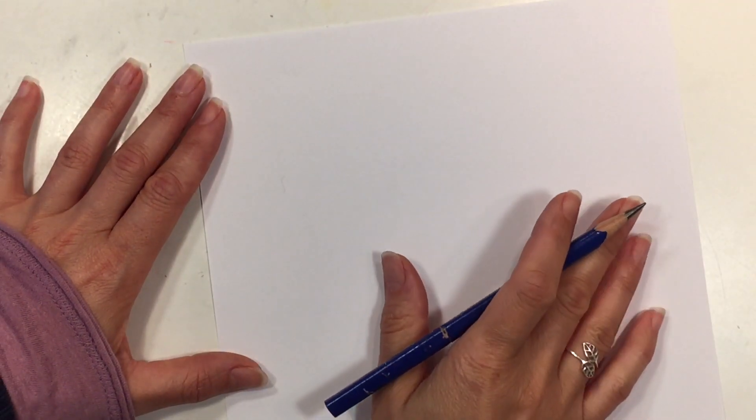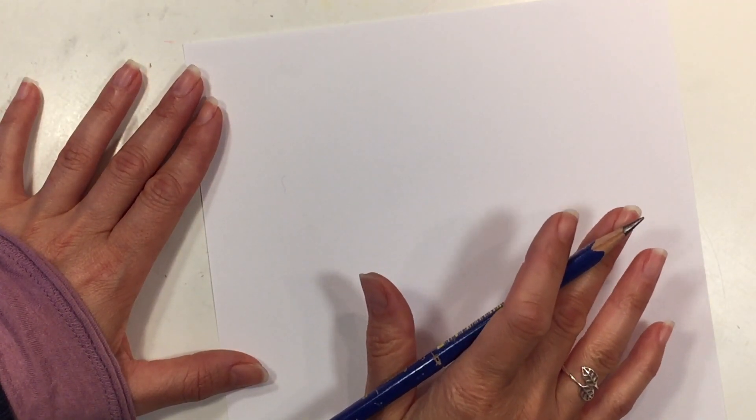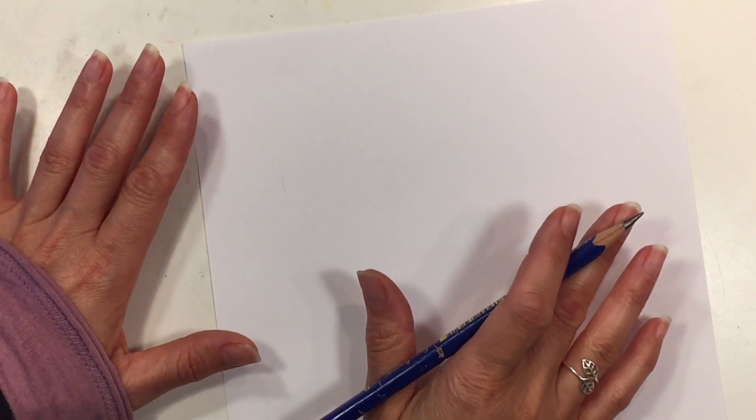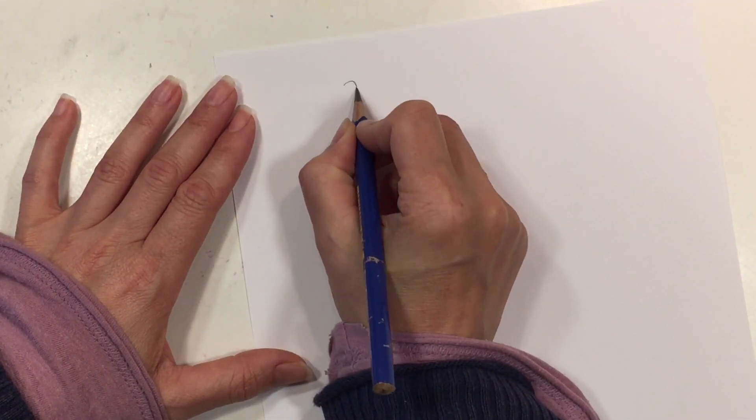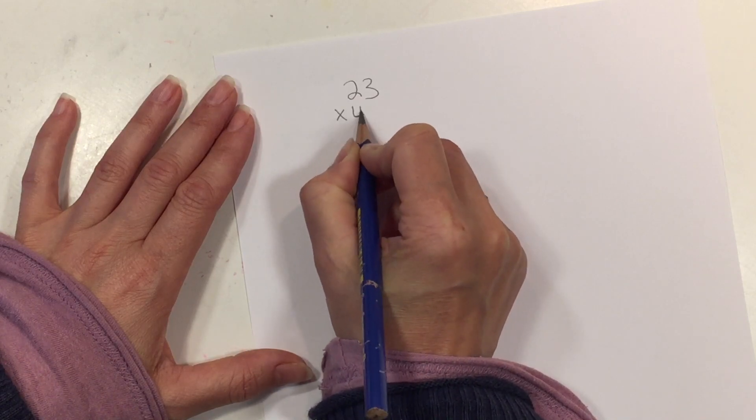Hi everybody. Today I want to share with you some tips on two digit multiplication. The first way I'm going to show you is the traditional way that most students learn how to do two digit multiplication in the US — and it's the way that I learned too. So let's begin with 23 × 45.